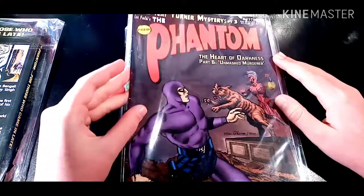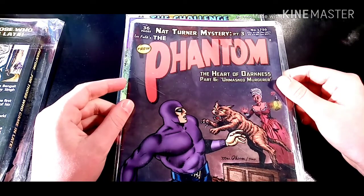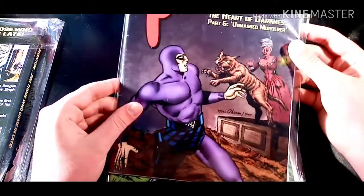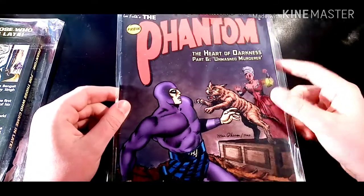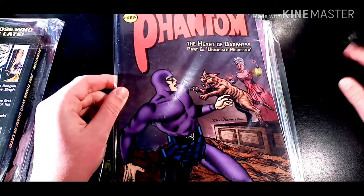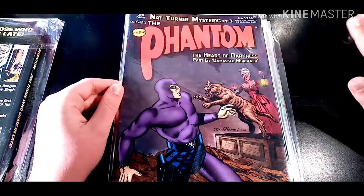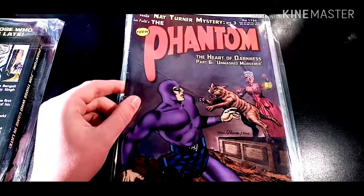The next one up is a 2016 book. It is Nat Turner Mystery Part 3, The Heart of Darkness Part 6, Unmarked Murderer. And this one is obviously done by McPerson. You can tell because of the just one color used on the Phantom, and it's just so good. He's been getting so much better at his art — it's just unbelievable how good he is.